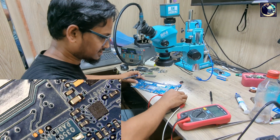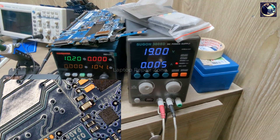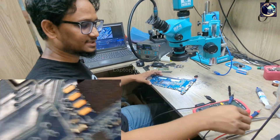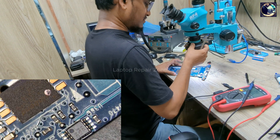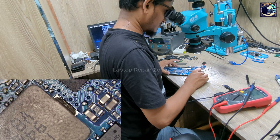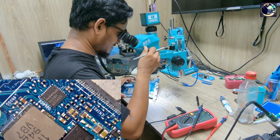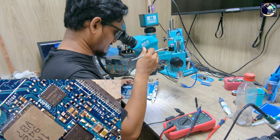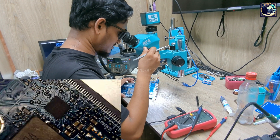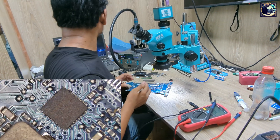Let's connect again — the problem is the same. In this case I will change the charging IC. The IC is an ISL 5388. Let's change this IC.